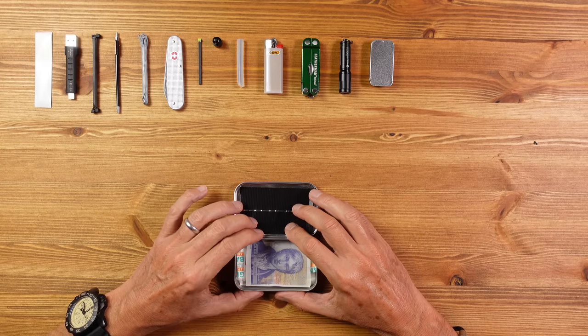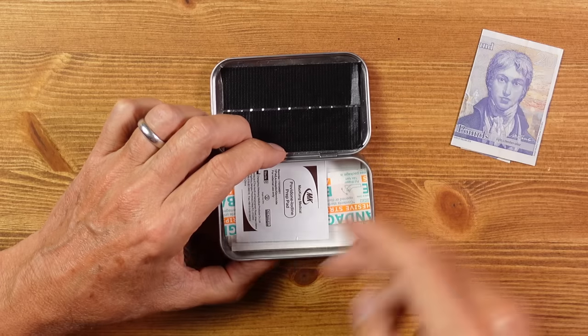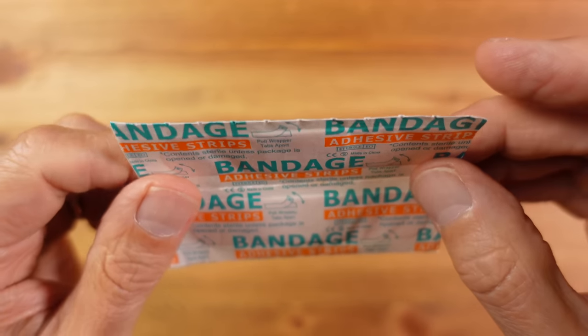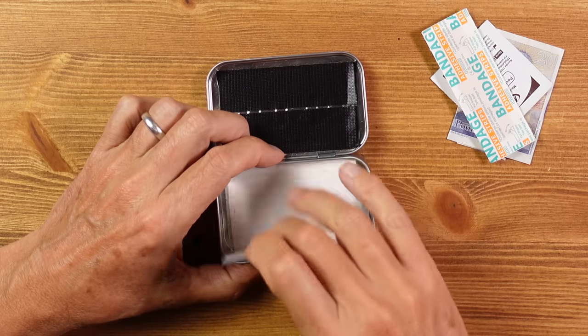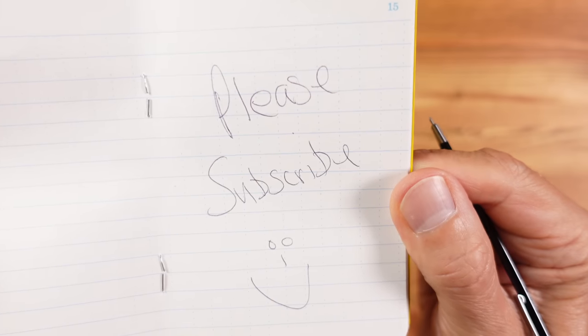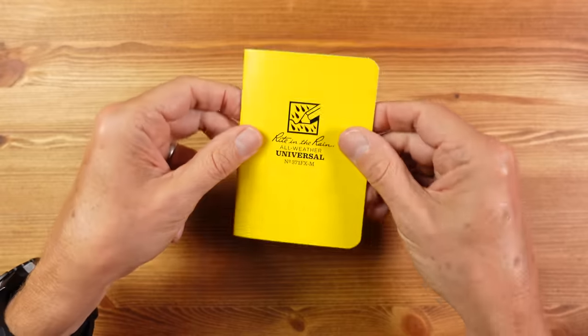In the bottom of the tin I have some flat items: a single bank note for emergencies, which might feed me or get me home when things go wrong. Also a single prep pad and a couple of band-aids to deal with small cuts. And some Write in the Rain notepaper taken from a pad - I don't need the whole pad - for use with the pen for jotting things down or leaving notes. Write in the Rain paper is more resilient than standard paper.